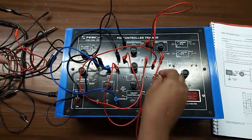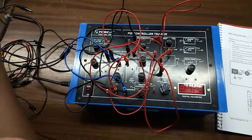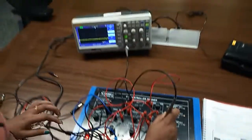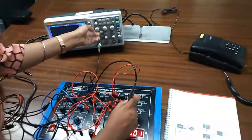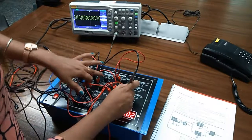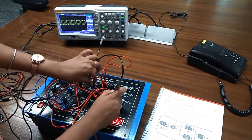There are 2 terminals which are not in use, so ground those terminals. Connect the negative lead of the CRO to ground and observe the output waveform at TP10. You can see this is the output waveform. Now vary the knobs KP and KI and observe the effect on the output waveform.